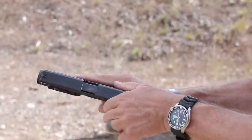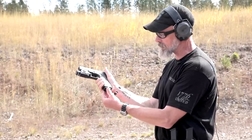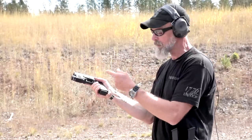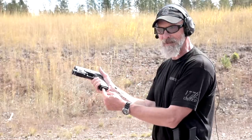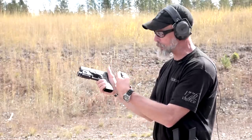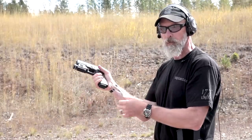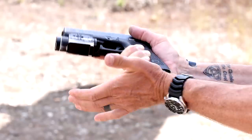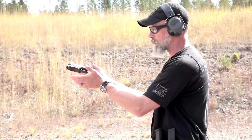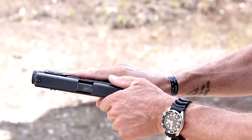So we do something we call a tap rack bang. If your magazine isn't seated correctly and it's sitting like this when you shoot your first round, and the slide functions, it'll eject the cartridge case. But if the magazine's not seated properly, the bullets on top will not get picked up by the slide to load into the chamber. So the first thing we do is the tap of tap rack bang — tap up on the magazine, then we're going to rack the slide, and I simply rotate my pistol sideways to where my other hand is already waiting.